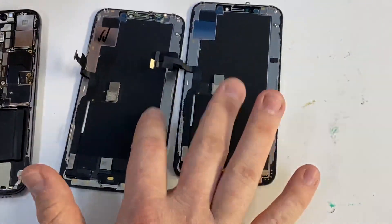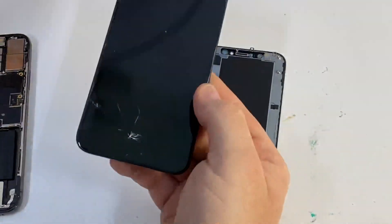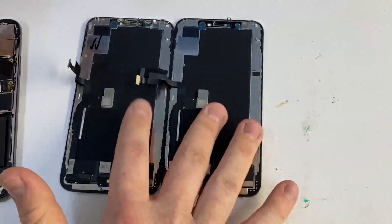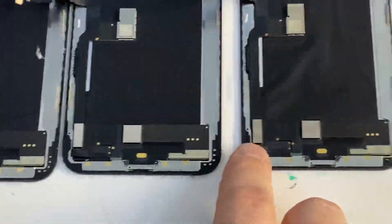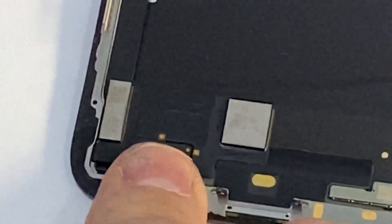I've got two displays which have been pulled from working phones — you can see that one's cracked and that one's cracked, but the touch works on both of them. They do have one difference: the original screen has six digits on the IC. I've got two screens here — one with six digits on the IC and one which is the four-digit one.